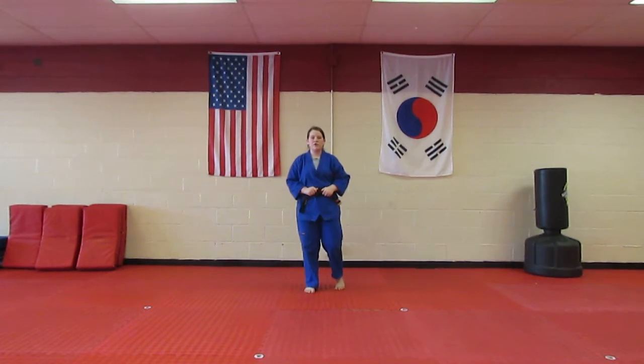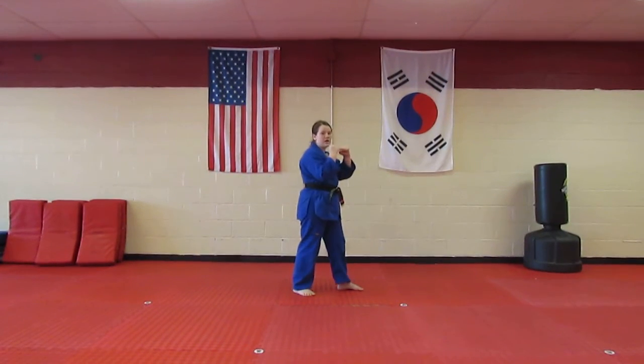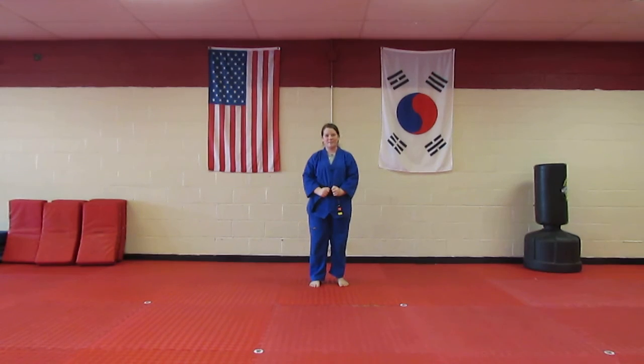Now, whenever you're doing your kicks, like on step two, you want to make sure that your hands are open — the hands are up when you do the kick. And that's a little tip for you. Thanks for watching. Bye.